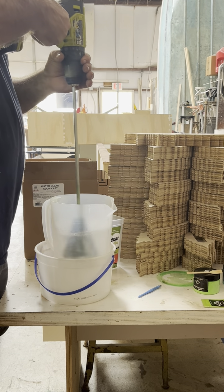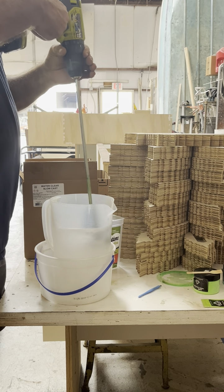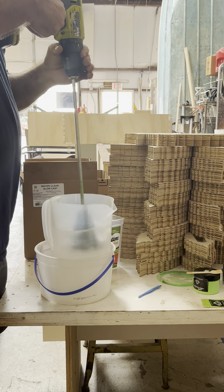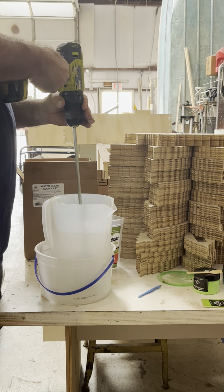Try to get the surface — sometimes the lighter stuff will separate and float to the top, so you want to make sure you get the whole surface very well mixed and pulled down into the bottom.